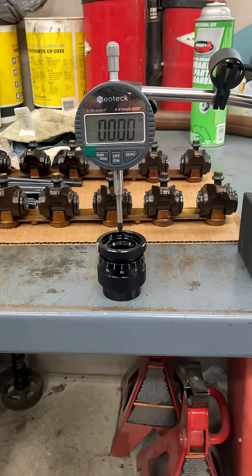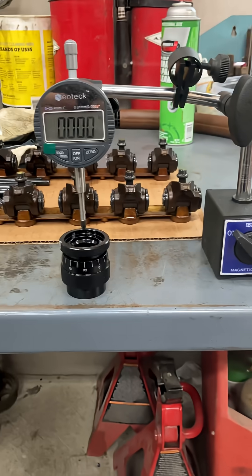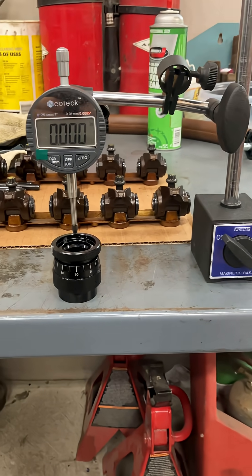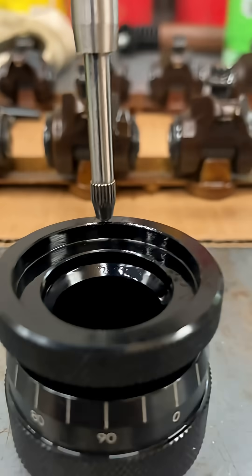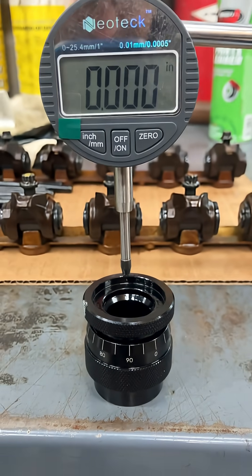I got this thing on a table with a magnetic base dial indicator sitting on the top, and zeroed it out.